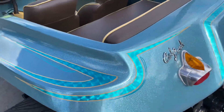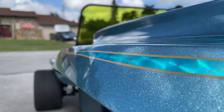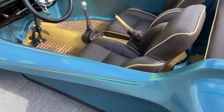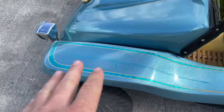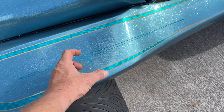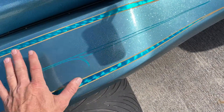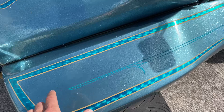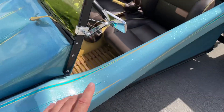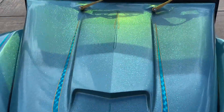I spent hours and hours block sanding this so it's absolutely flat and perfect everywhere. I put two gallons of high build primer — block sanding with guide coat in between each layer. If you don't know what guide coat is: when you spray high build primer, any low spots the black powder goes into, so when you block sand it flat it leaves little black areas so you know those are low. I spent eight hours alone just on this centerline on the hood getting that perfect.